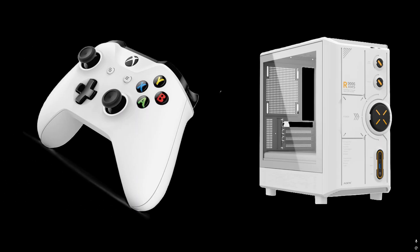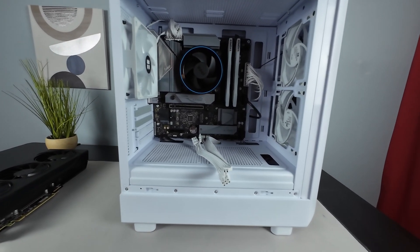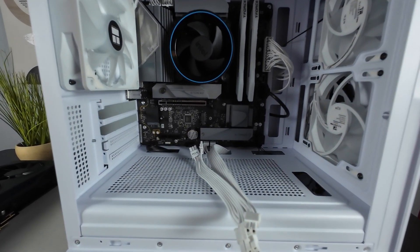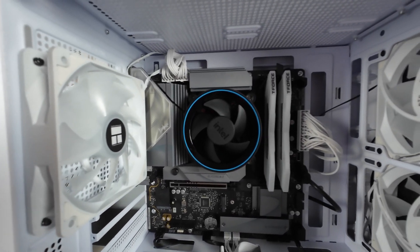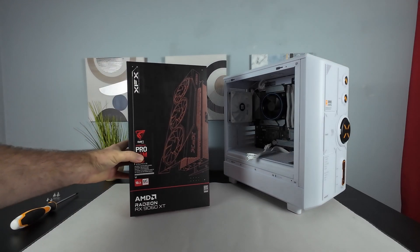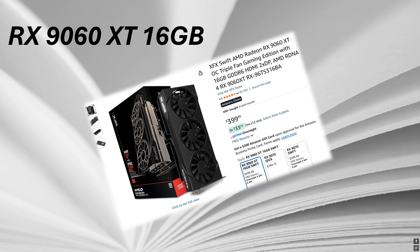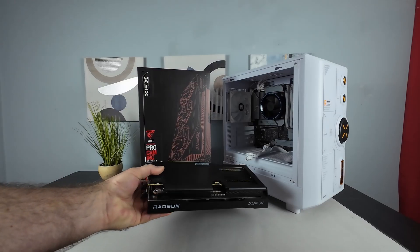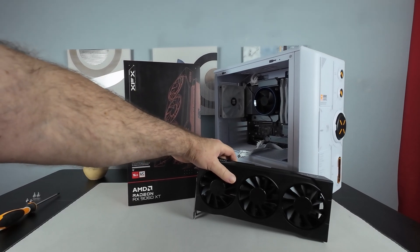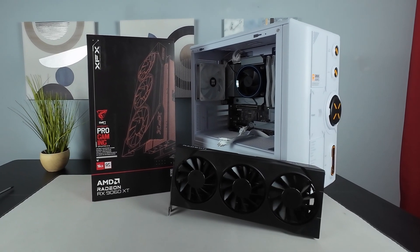I totally didn't buy this case because it looks like an Xbox controller — that is totally not the reason. I've gone ahead and installed the motherboard, installed the PSU, and wired up the case. The only thing left to do is install the graphics card. If you thought I was going with an Intel card, you're wrong. I actually went with a 9060 XT because I'm curious to see if this 10-core chip can push this card at 1080p and 1440p.